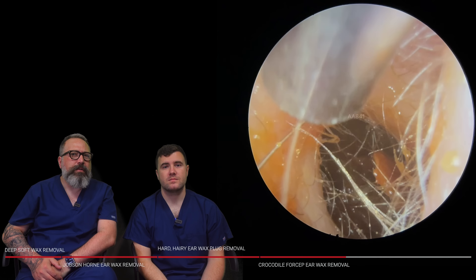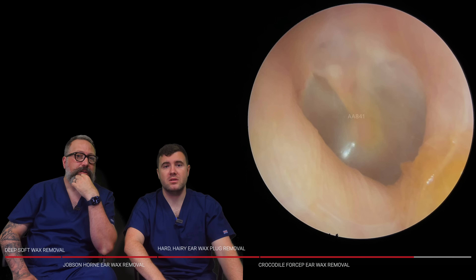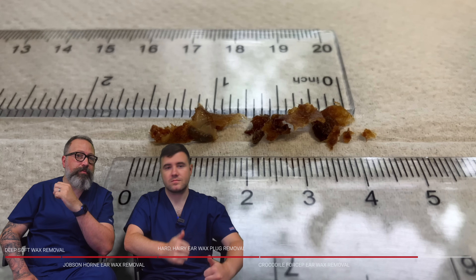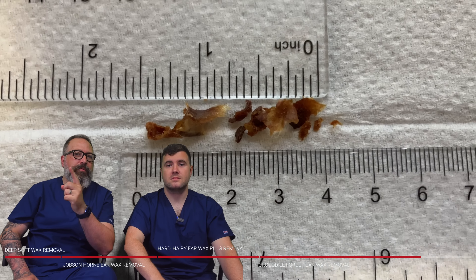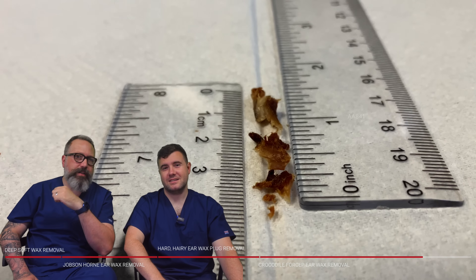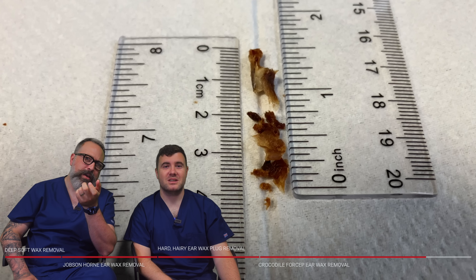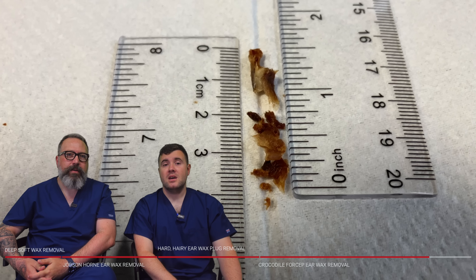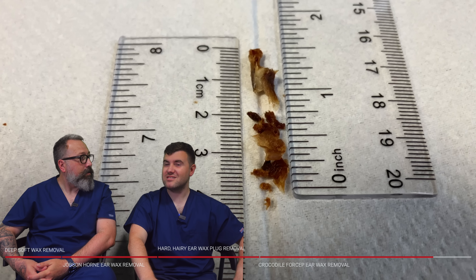I'm still getting used to these new rulers — that's definitely an inch; two and a half centimetres. I would have said this was your video but I don't know now. We've lost track. Do you know what, I'm going to get so much stick in the comments because everybody tells me off for talking over your videos — I forgot that was your video and I just talked straight over it again. That's all right. There was some wax in this patient's ears and we got that out — that's all we need.